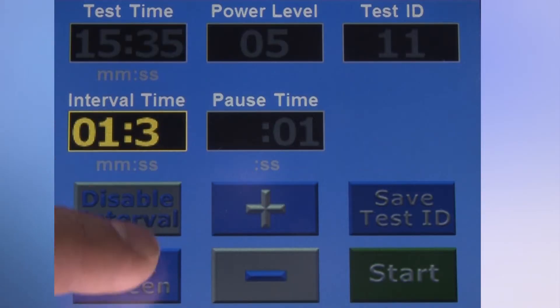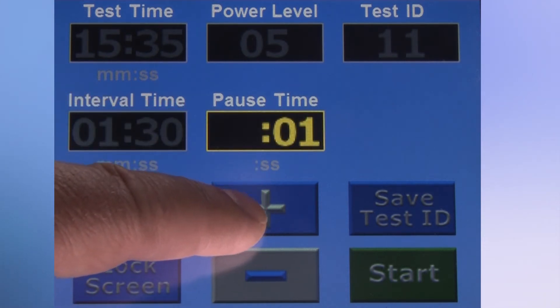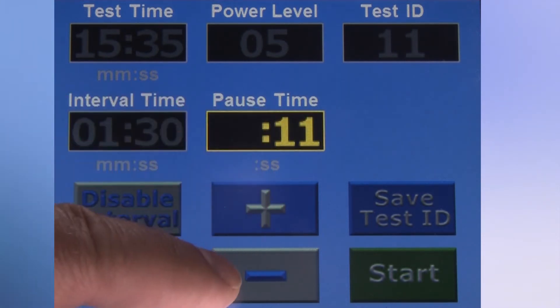This interval pause feature is fully customizable as to the length of pause time, as well as the number of pauses during the test.